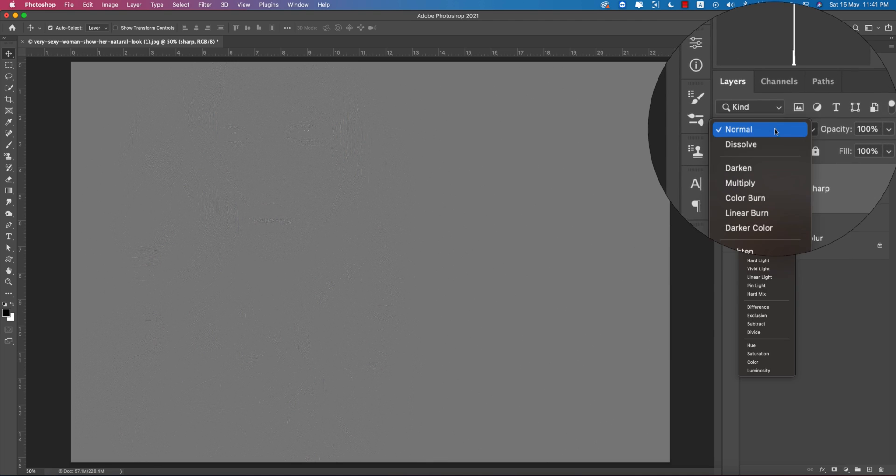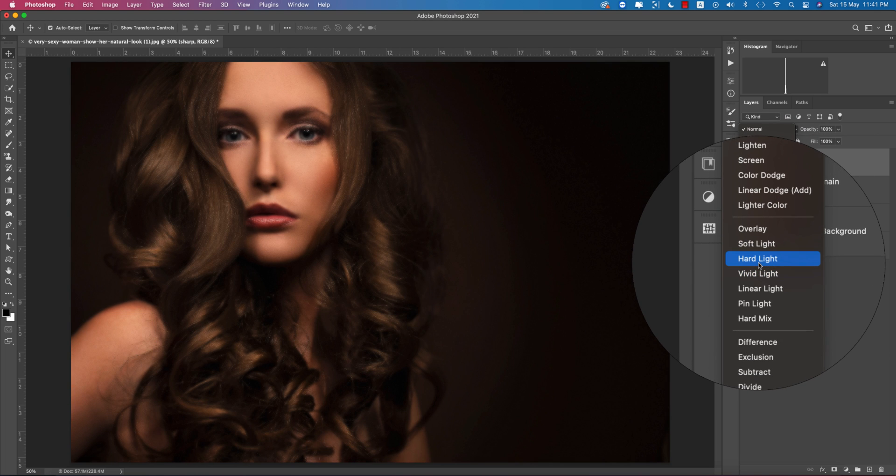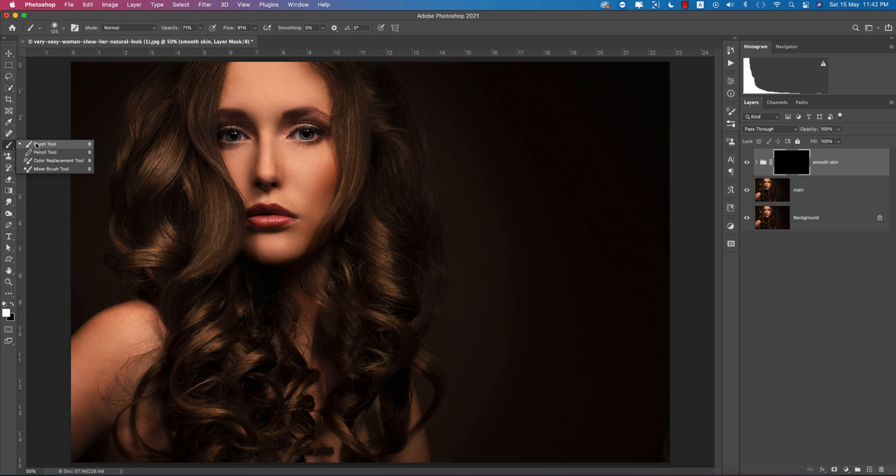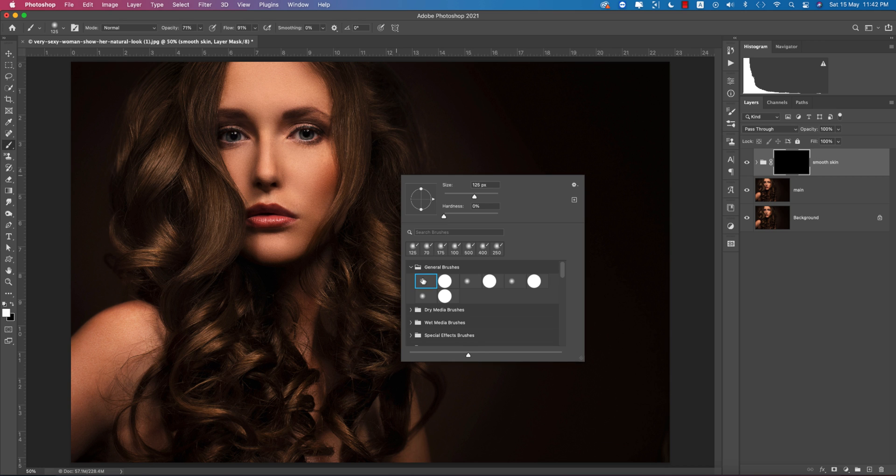Change the blending mode of the sharp layer to Hard Light. Select both layers and group them with Ctrl or Command+G. Give the group the name 'smooth skin'. Then mask the group and after masking, invert the mask with Ctrl or Command+I on the keyboard.